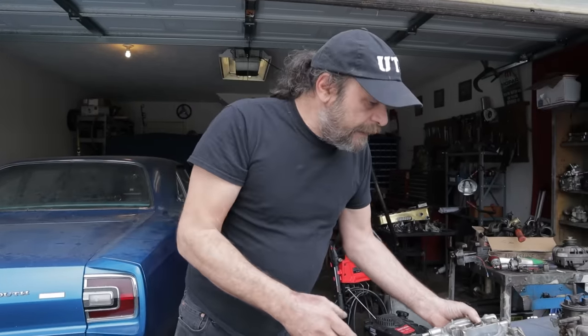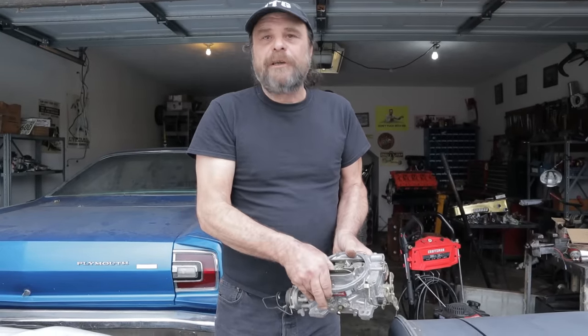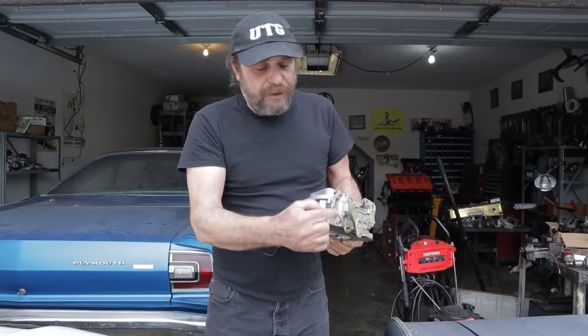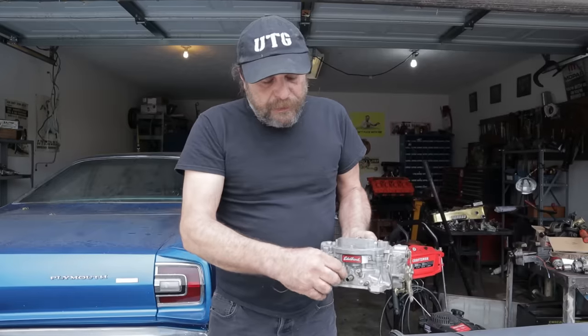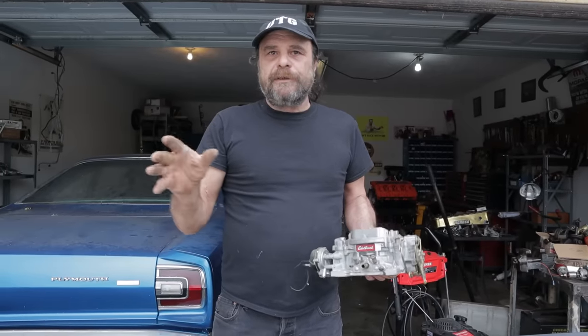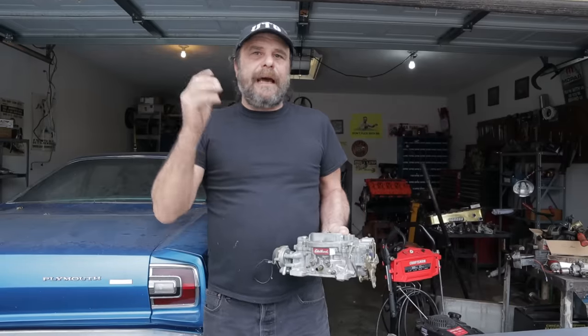So, here are the symptoms. The car will only idle if the choke is on. As soon as the thing warms up and the choke is open, you can't get it to idle. It won't idle unless you've got like three turns in the idle stop screw. Or, you turn the idle mixture screws and there's no change — everything stays the same. The car won't idle. It'll stall. It'll buck. It'll do all sorts of things, but it won't settle out to a nice smooth idle. And the problem is going to be in the idle circuit.